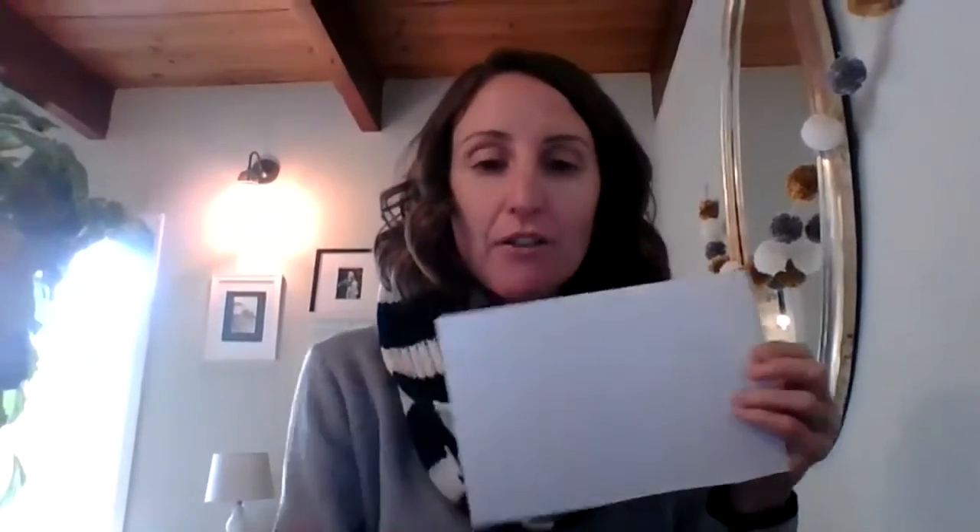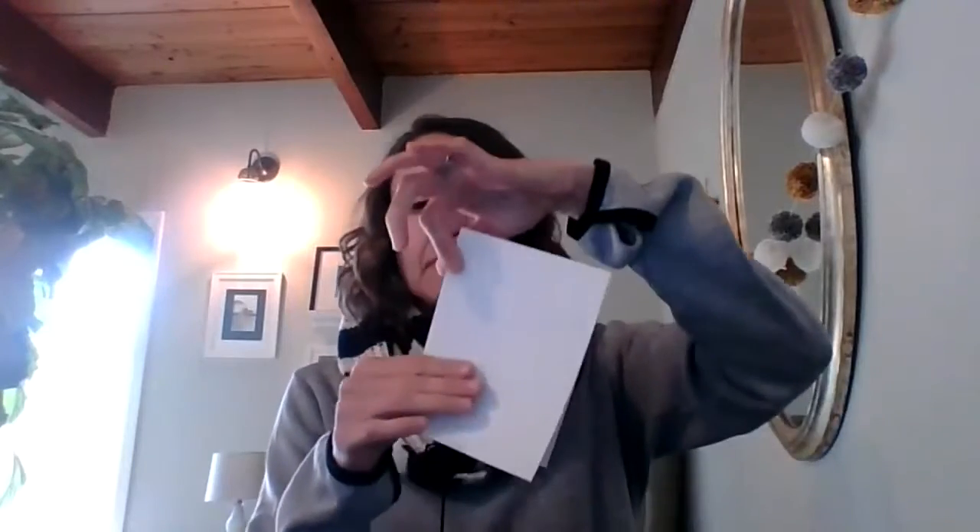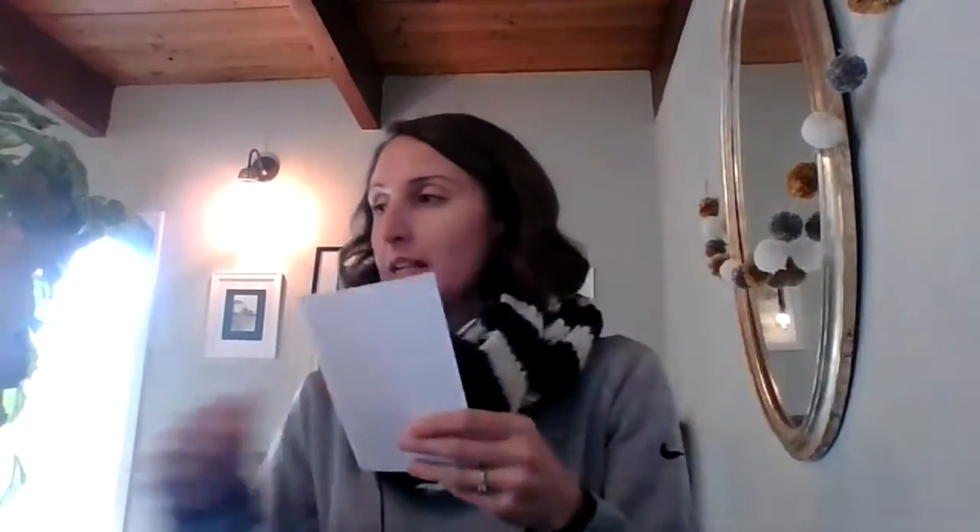I'm going to use the other part of my scrap paper to make some wings to go on my caterpillar — well, he's not a caterpillar anymore, he's a butterfly. To make my wings, I'm going to fold my paper in half like this, and I'm going to use some kids-safe scissors to cut the shape of a butterfly's wing.